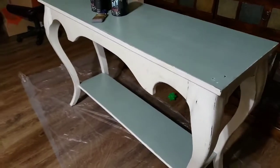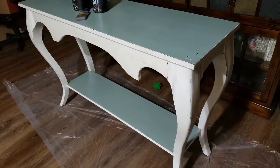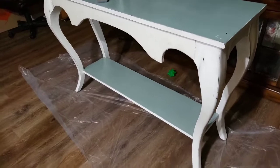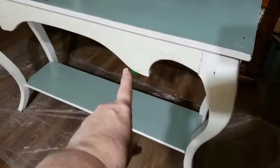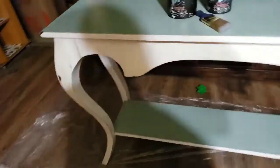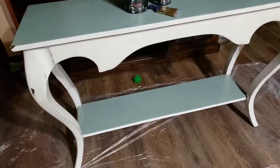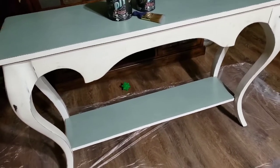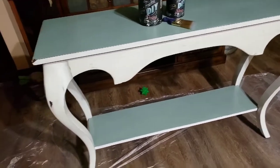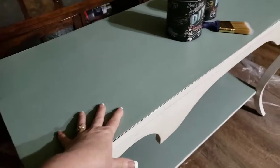I found this piece at my ARC thrift store — it was $16.99 and I was like, okay, I can't pass it up. These are kind of unusual. This actually looks like it could be homemade, I'm not sure. But anyway, somebody tried to paint it — I can't tell if it's latex or chalk paint.